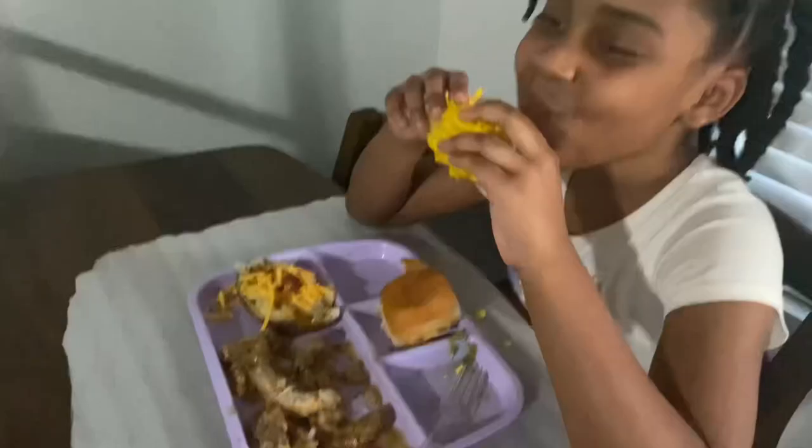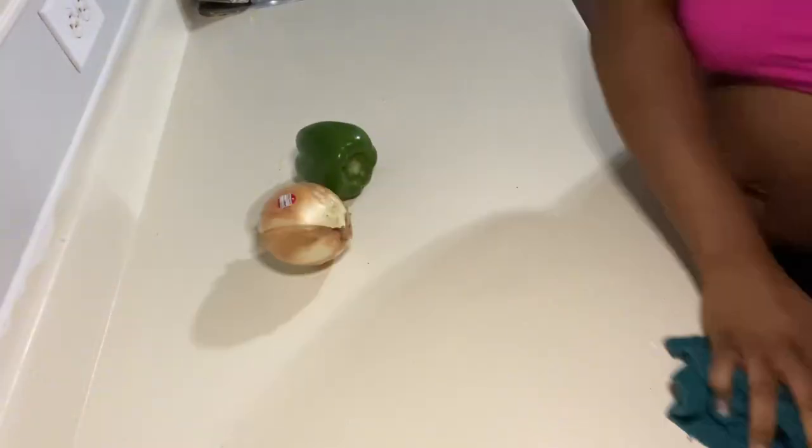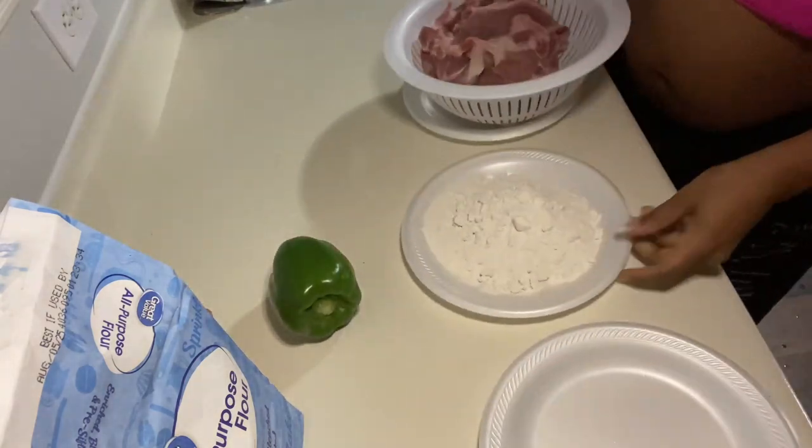Alright y'all, let's make dinner for these kids. I'm cleaning up my area before I start cooking and prepping for my pork chops. I'm gonna go ahead and coat them with flour — it's seasoned flour.